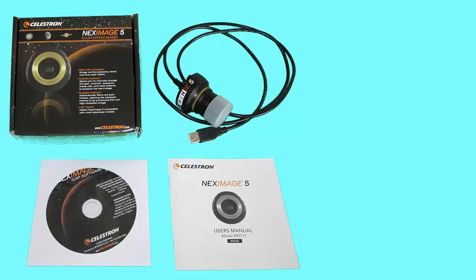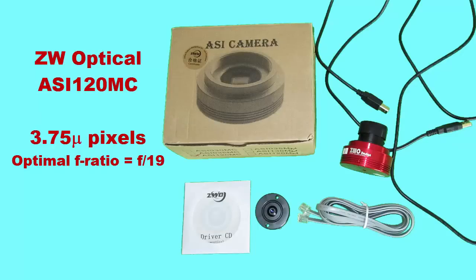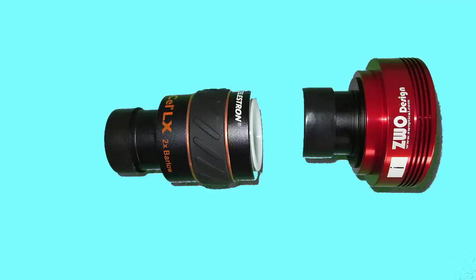The NexImage 5 has 2.2 micron pixels and 5 million of them. If you are using an F10 scope, you won't need any Barlow lens. The extra-large 2592x1944 pixel array will give you a large field of view, which makes finding the planets easier. It comes with iCap software for capturing the images, and iCap is very nice once you become familiar with it. The ZWO camera has 3.75 micron pixels, so you'll want to use an appropriate Barlow or Powermate.